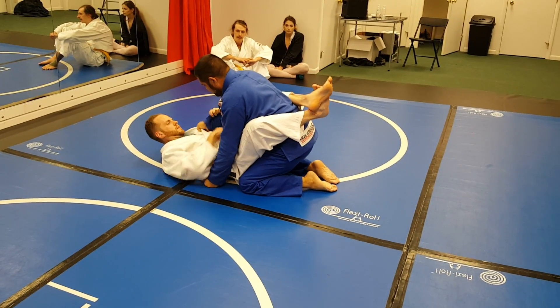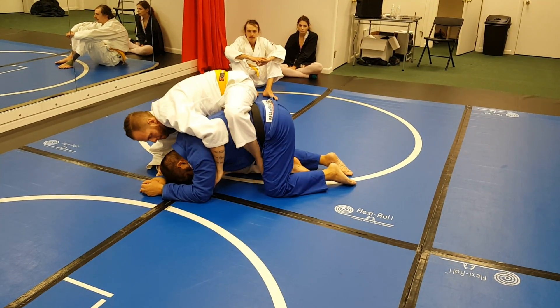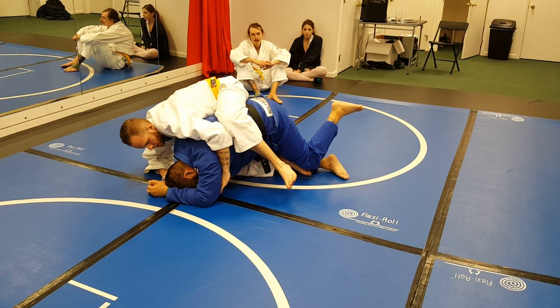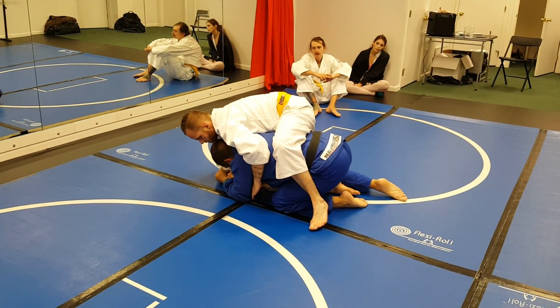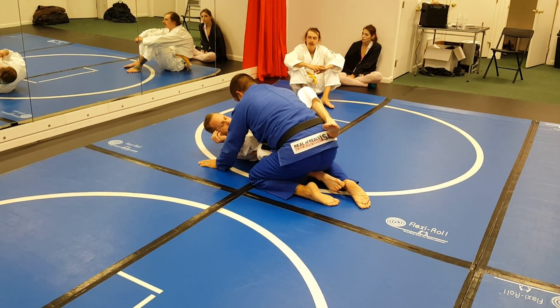So he goes to take my back again. He hits the one hook in, and as he's putting that other hook in, I bring it up and I bring my knee right down the center, and I bring my knee to my elbow to block out that side. Now I want to grab his arm and pull him off me. So now I'm in his half guard.